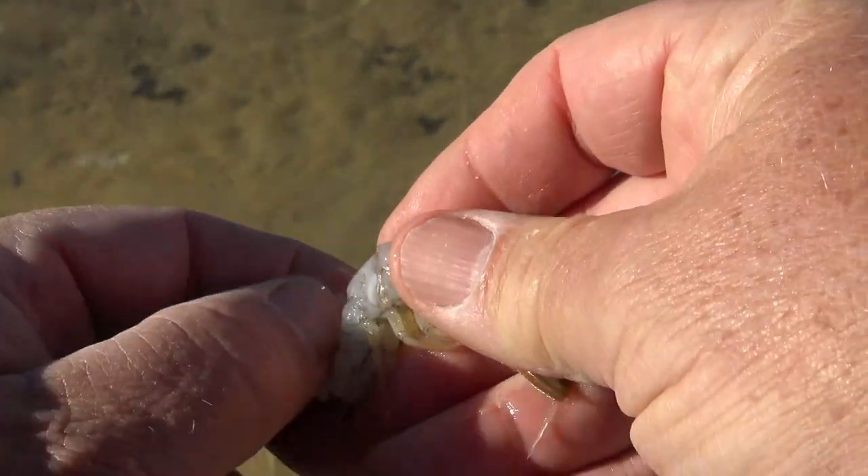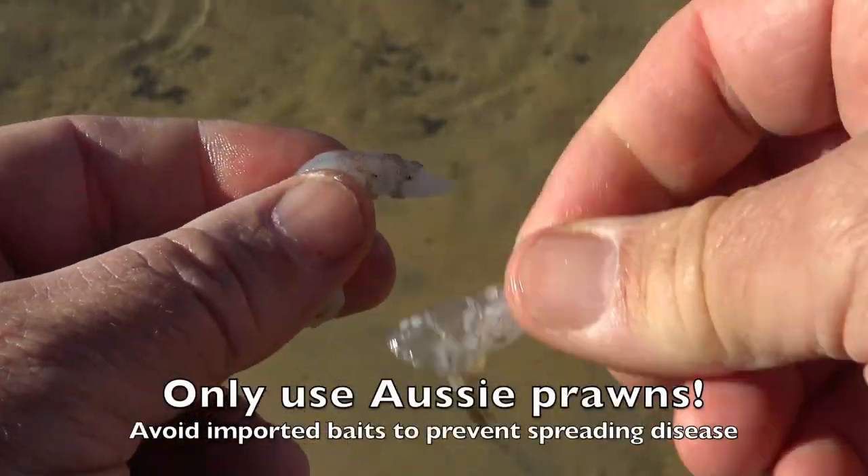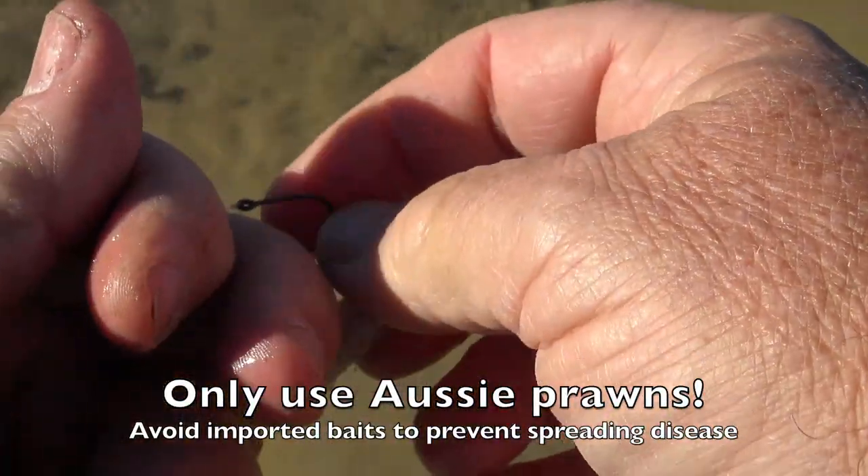Be sure to throw all these tasty little scraps into the water right where you're fishing, because they'll help to attract fish. Now feed the peeled prawn tail onto your hook like this.